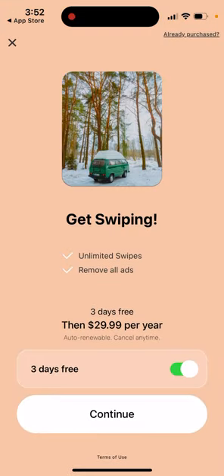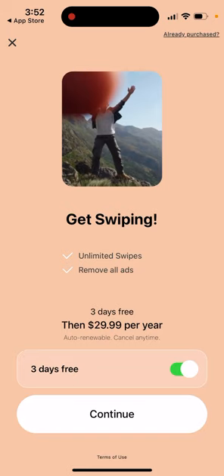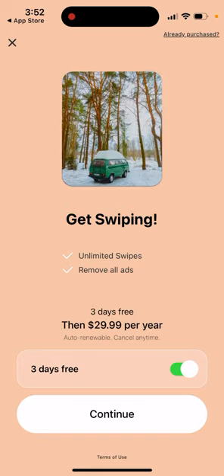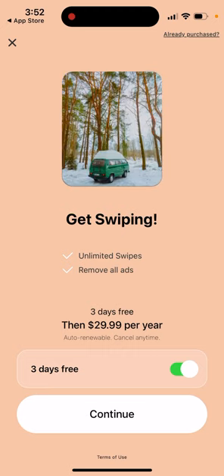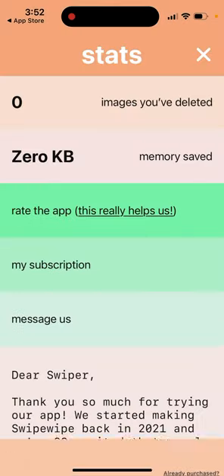You can reach out to their support. There is a subscription: $30 per year gets you unlimited swipes and no ads. Because when you start using it for free, it seems there will be some limit on swipes.